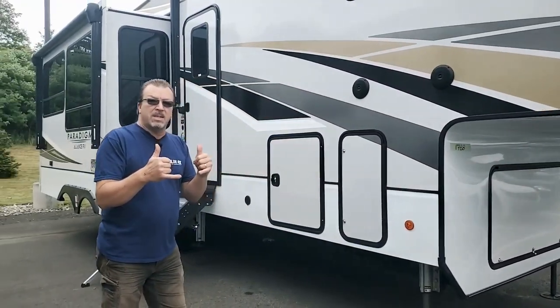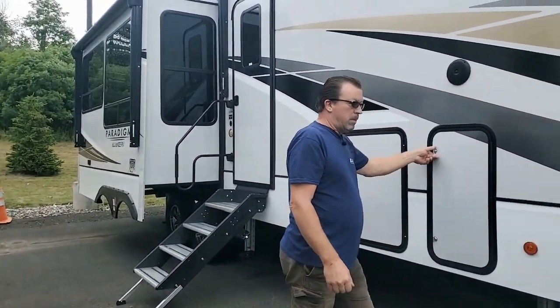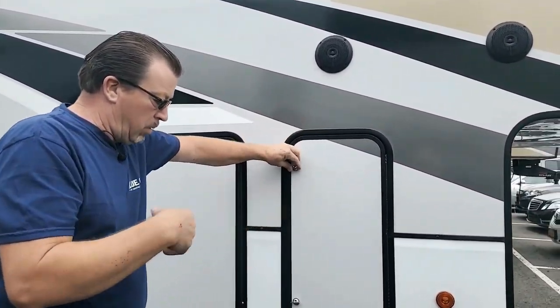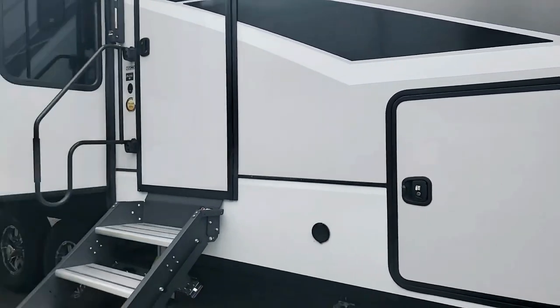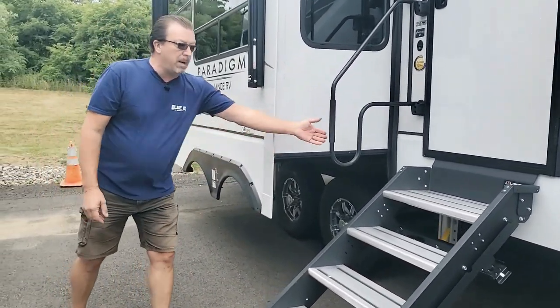Welcome to another Alliance 295MK. Speaker outside like on most of the units — same thing. Propane tank on each side, dual system, automatic transfer. Six Lippert leveling system, four steps like every one of the units, grab handlebar.